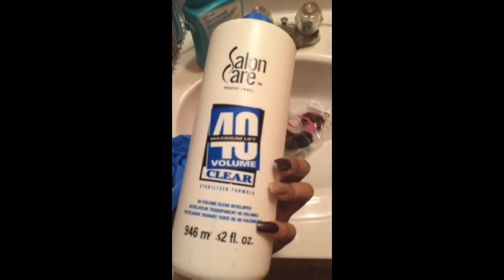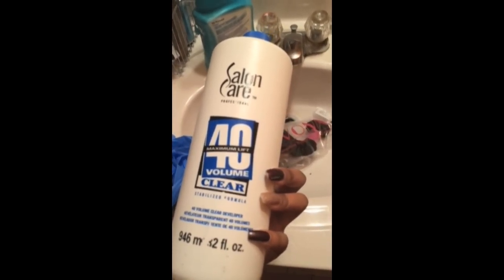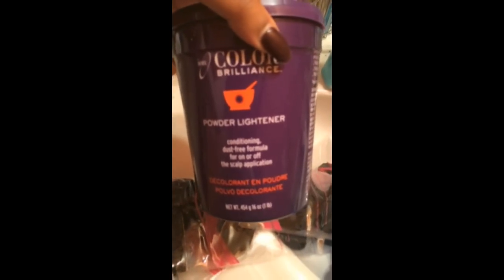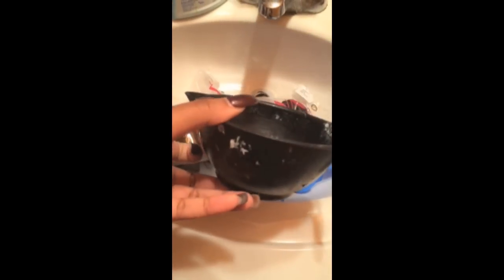I'm going to show you guys what you will be needing to bleach your virgin hair. I'm showing you my Salon Care 40 volume liquid activator in clear. After that you will need some gloves to protect your hands, some Ion Color Brilliance powder lightener, a mixing bowl, and a mixing brush. You can find all of these things at Sally's.